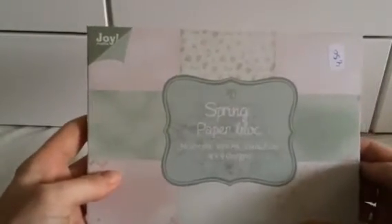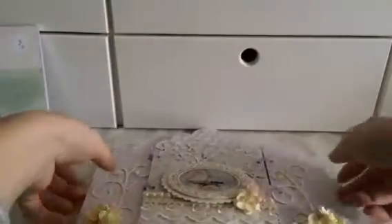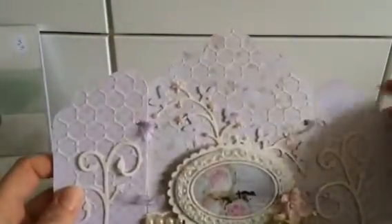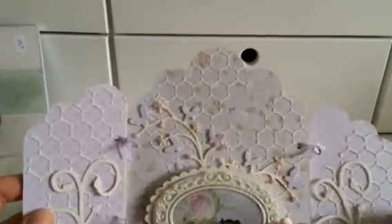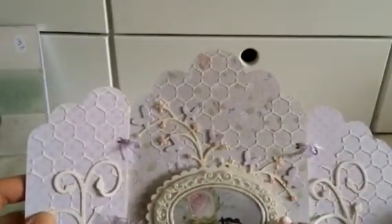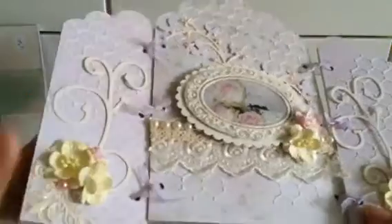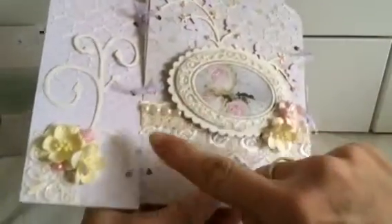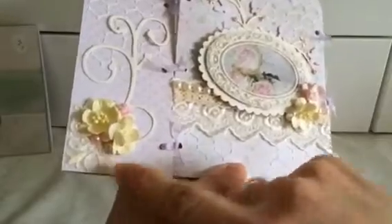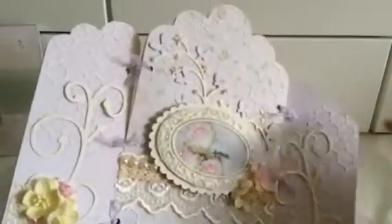For this one I used a spring paper block — I really like the colors. I adhered three pieces of the patterned paper, and then I went over it with my whipped speckle and a stencil, and then I used some laces on the middle section and some pearls.